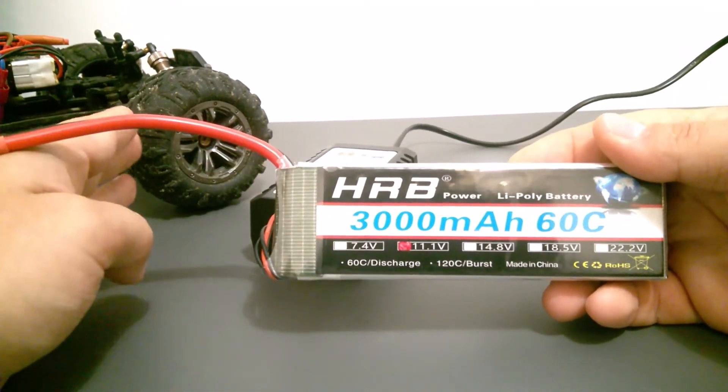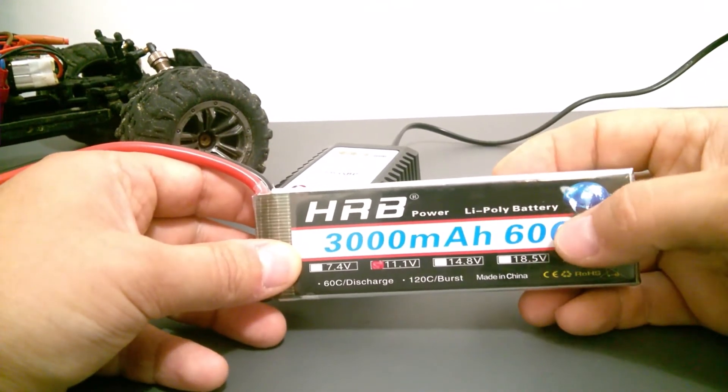If you want your RC cars to go faster, you need to have a very high discharge rate indicator.